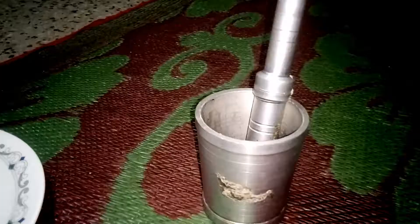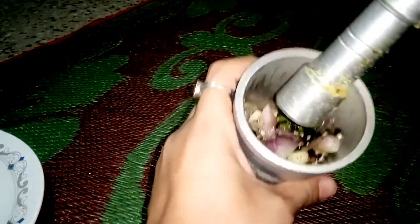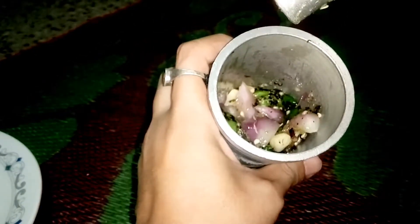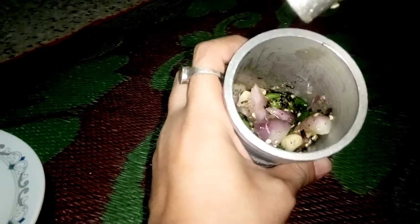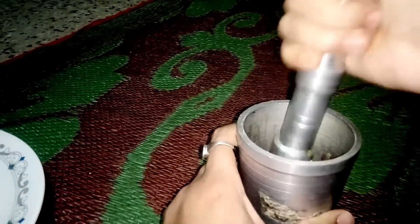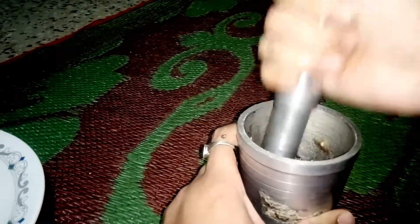Once it is fully boiled, pick everything up. Now take all the barbecued ingredients and crush them into small pieces — crush them so small that they mix nicely. I am crushing here so that it becomes fine pieces. It's a grinding process, so grind it nicely.